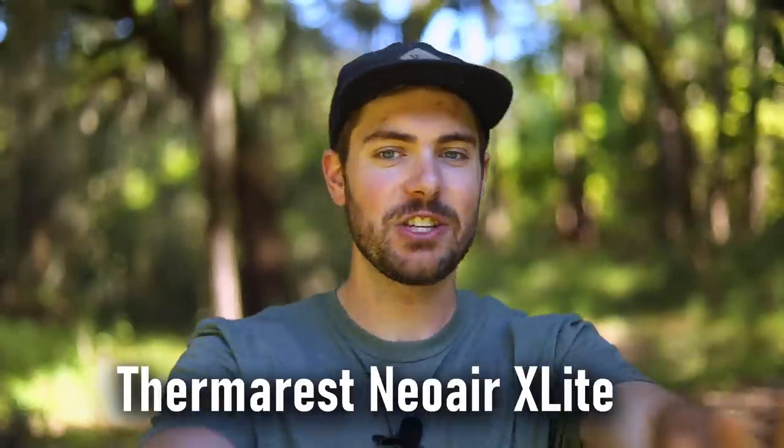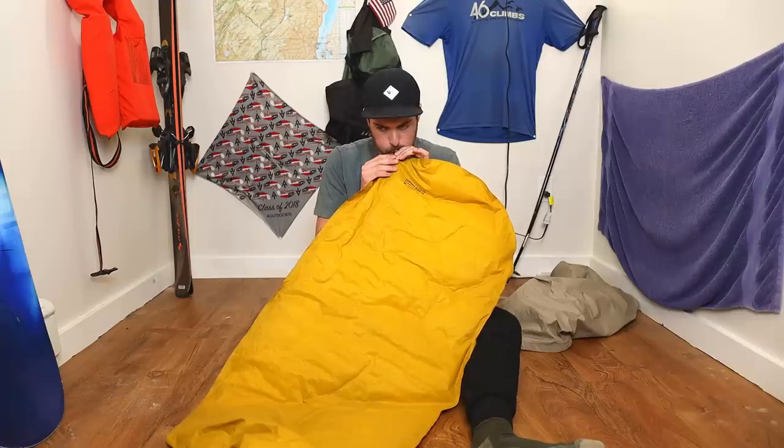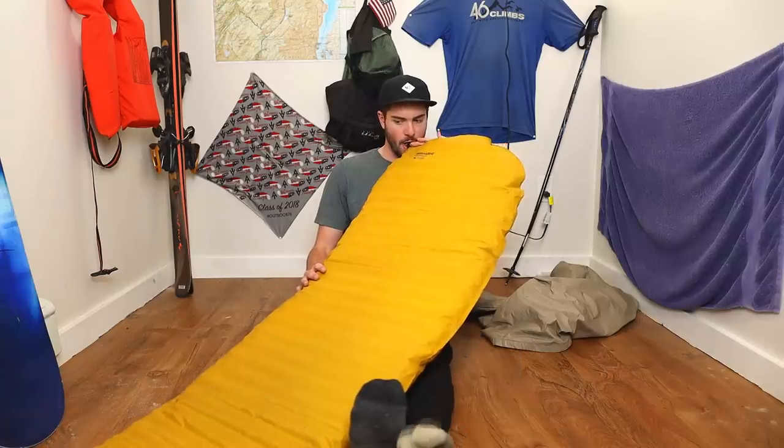My sleeping pad, the Therm-a-Rest NeoAir XLite. This one's a little bullshit to be honest, because the pad I have is old — I bought it in 2020 and used it quite a bit before the PCT, including on my Northville-Placid Trail thru-hike and a bunch of other trips. Every time I went backpacking between 2020 and the PCT in 2022, I used this pad. I thought for sure it was going to pop at some point — but that thing never popped.